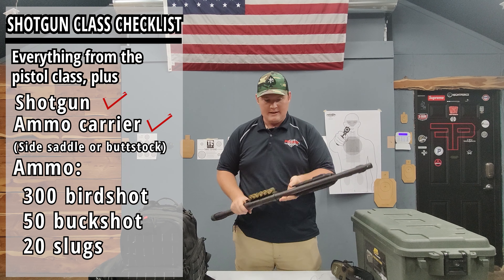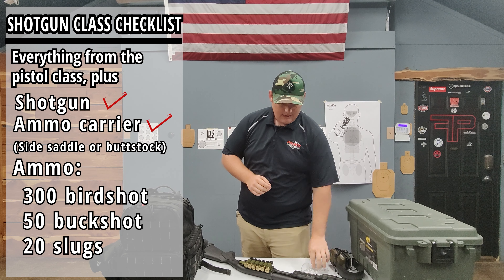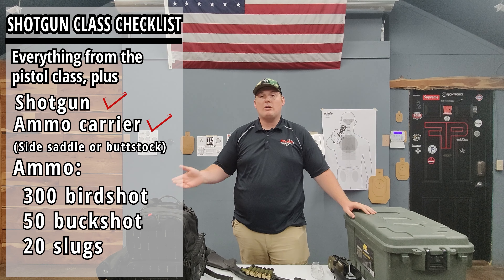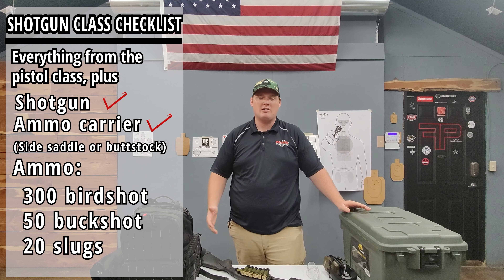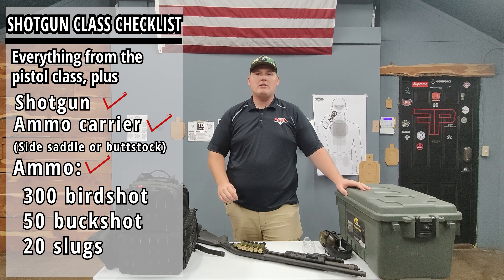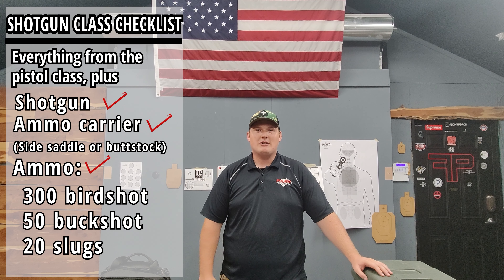As far as safety gear, it's the same as the pistol class — ear protection and eye protection, super important. You'll also want to bring all the other stuff from the pistol class. If you want, you can bring a handgun with 100 rounds of handgun ammo — we might shoot it, we might not, but just to be safe bring your handgun as well. As for the round count for the shotgun class, you're going to want 300 rounds of birdshot, 50 rounds of buckshot, and 20 rounds of slugs. I'm excited to see you guys out here — I can't wait to train with you.